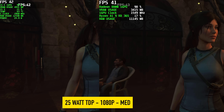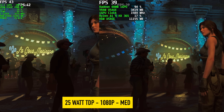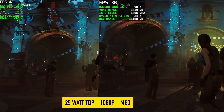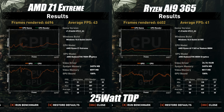The final test at a 25 watt TDP was Shadow of the Tomb Raider, and I was a little surprised — the Ryzen Z1 Extreme actually came ahead of the Ryzen AI. On the Z1 Extreme the average was 43; on the AI 9 365 it was 41. Once we get up to that 25–30 watt TDP during gaming, the RDNA 3 iGPU in the Z1 Extreme really does catch up with the new RDNA 3.5 iGPU in the Ryzen AI.